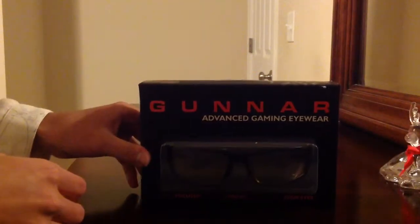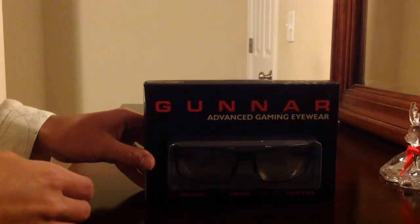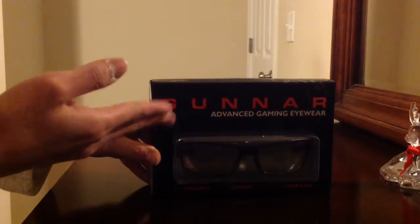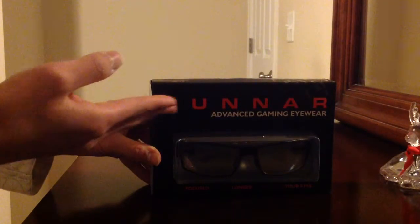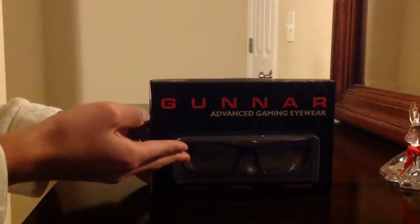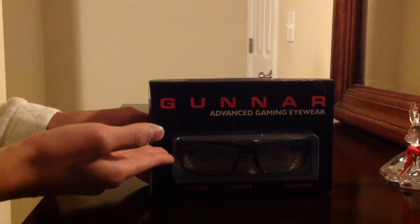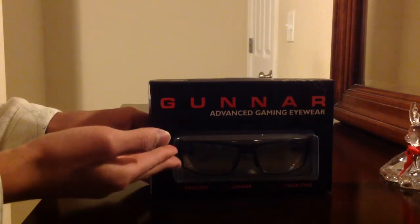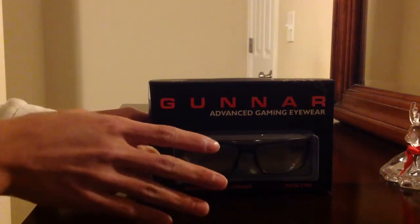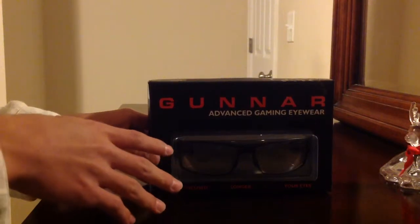Welcome back guys, this is MobileGamer. Today I'm bringing an unboxing video about the Gunner gaming glasses. This is supposed to protect your eyes, they say. I thought it was a good idea to buy one because I play games a lot — don't want my eyes to get red or itchy or anything like that.